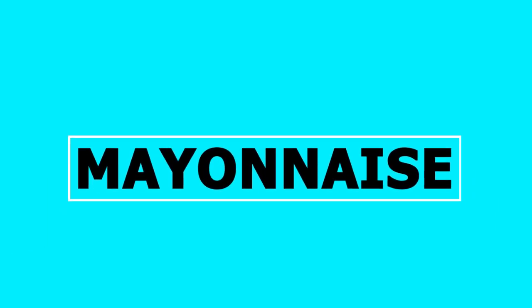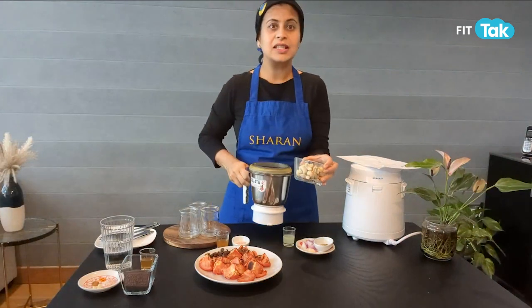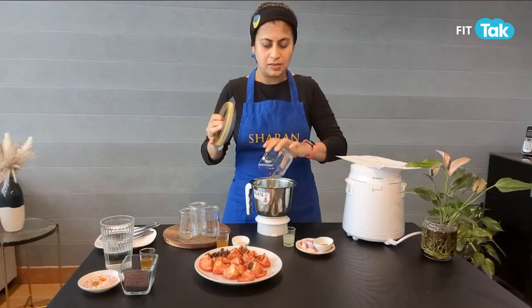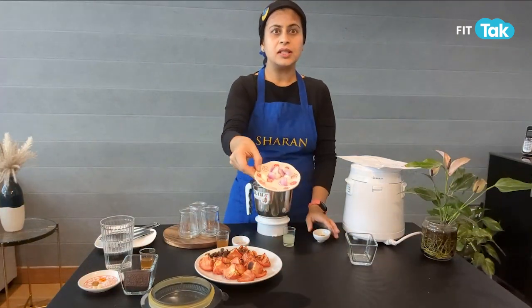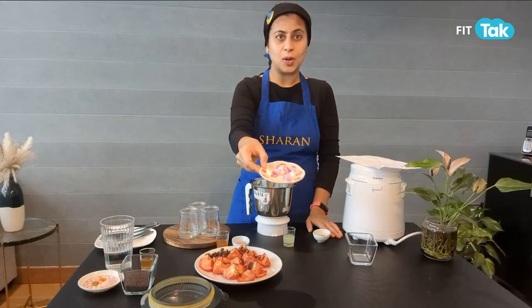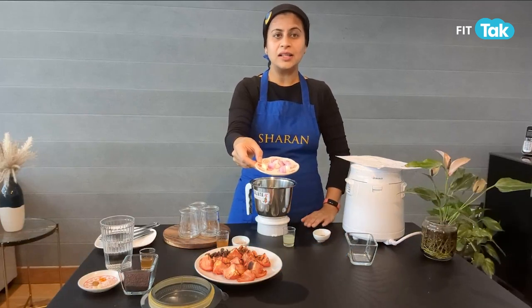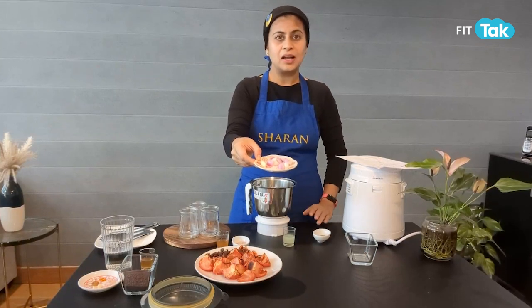Our first recipe is for mayonnaise. Very simple — you just need some soaked cashews. I'm just going to put that in the blender. This is half a cup of soaked cashews. Then you need some chopped onion — about two tablespoons of chopped onion and one clove of garlic. If you don't like raw onions and garlic, you can skip this or use powdered onion and garlic.